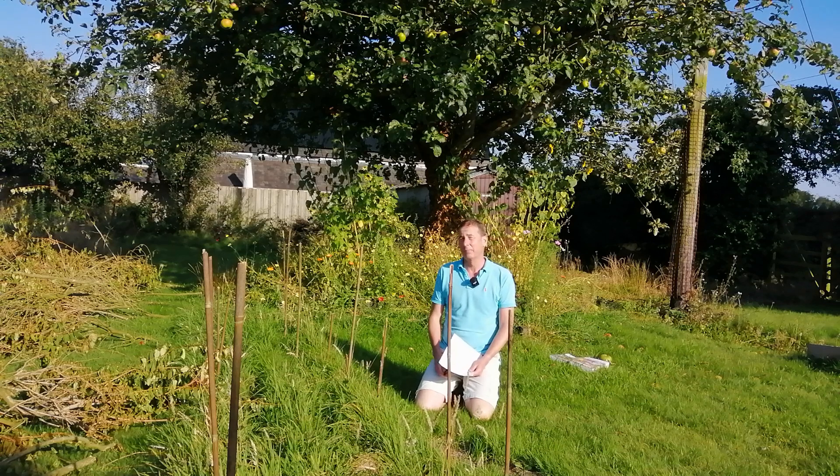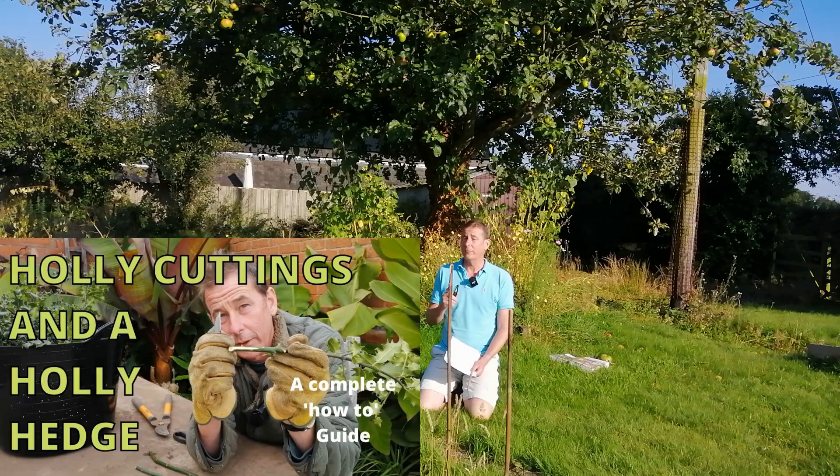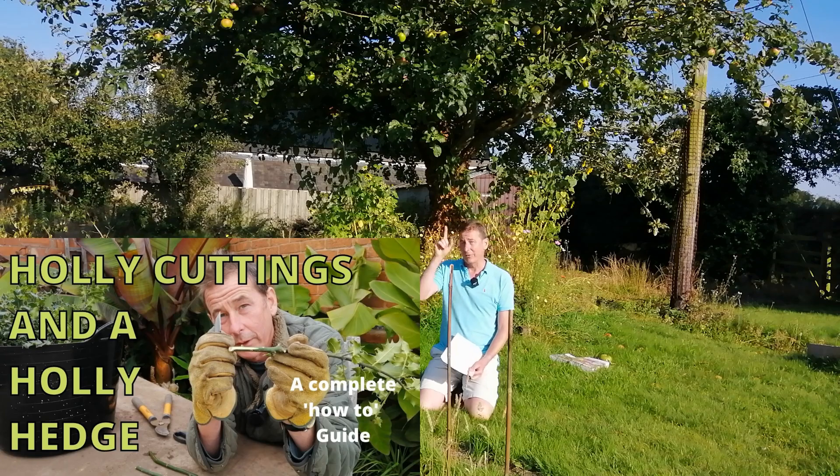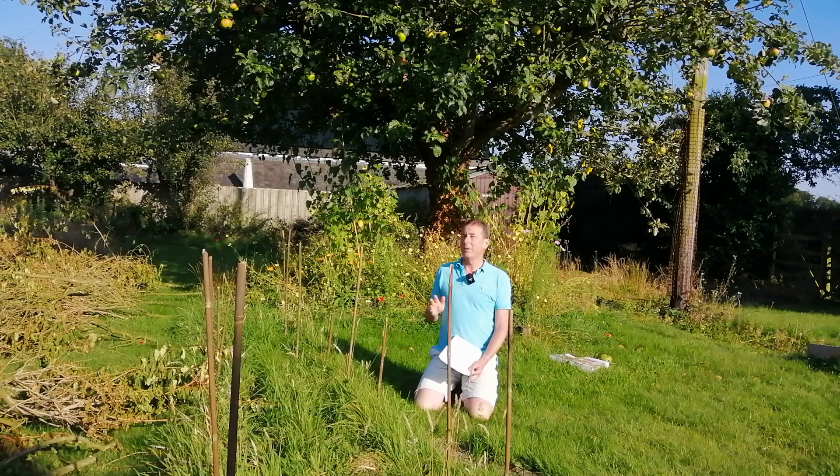Hello and welcome back to Mark's Garden UK. In this video I'm going to talk to you about hardwood holly cuttings, but I'm not going to show you how to take them - that video I did 11 months ago and you can find it on my channel. So if you want to know how to do hardwood holly cuttings, just watch that video, because in this video I'm going to share with you my reflections on the whole experience and what I would do differently.